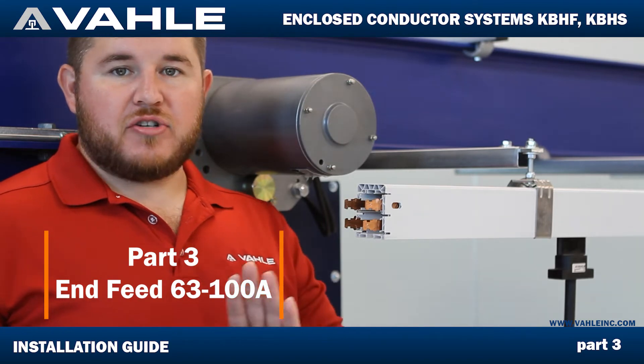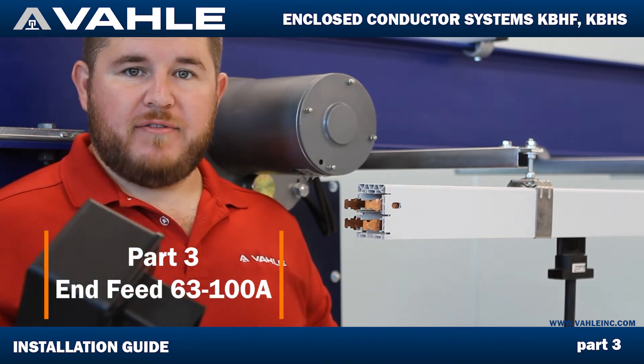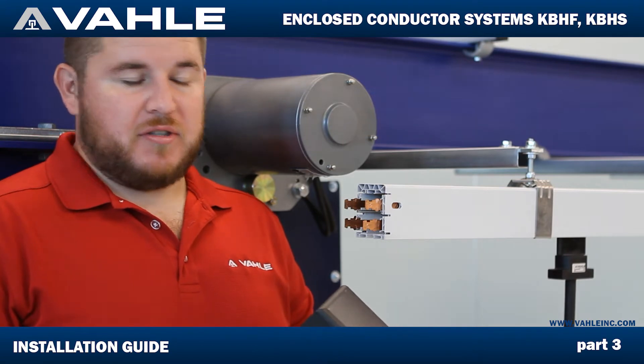Hello everybody, welcome back. My name is Steven Maeda here at Volley Inc. I'm going to show you today how to install an infeed. This is going to be a right angle infeed, and this is what you're going to be getting from part number 60422/00. I'm going to demonstrate today how this is installed.